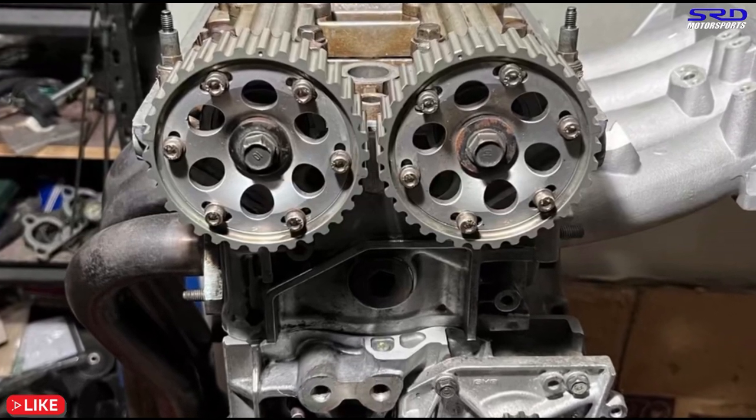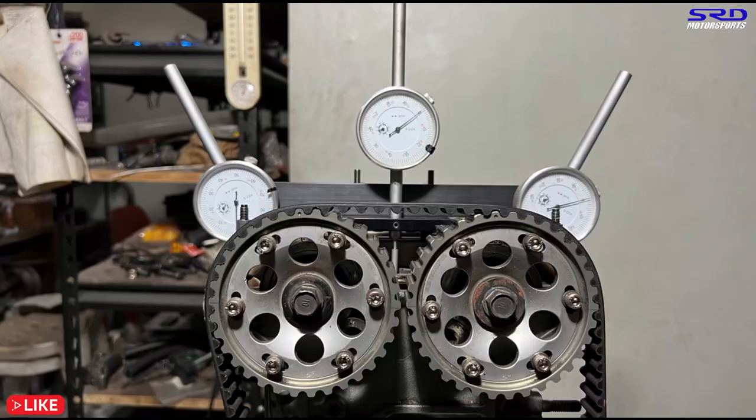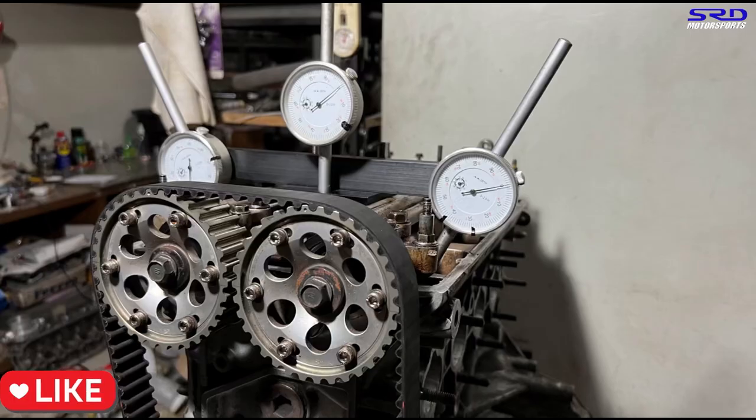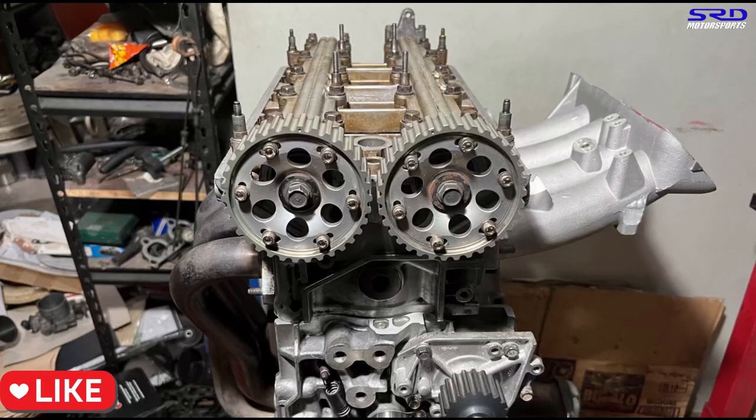As soon as the timing belt arrives we're going to install it, and we're going to reinstall the degree kit with the dial gauge. This way, when I turn the engine with the intake manifold and the header on it, it can help you guys visualize what I see — because it's going to show you as the intake valve opens or the exhaust valve opens, we can show you how the timing phase goes. Hit the like button so this video gets spread out to a wider audience, and subscribe and hit the bell notification — as soon as I get done with episode five with all the diagrams, you guys can watch it.